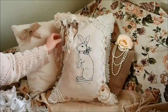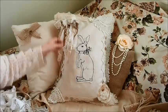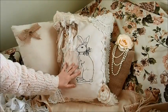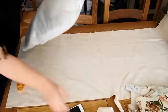Welcome to Mini Days! Today I'm going to show you how I made this vintage style cushion cover with a bunny on it. I love it! First of all, you need your inner because that's the size you're going to be working around.